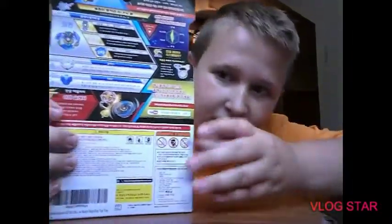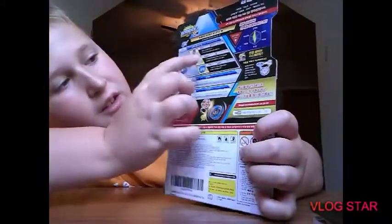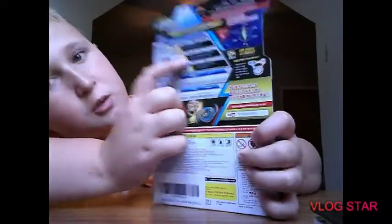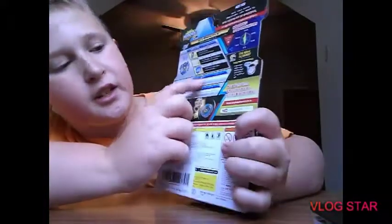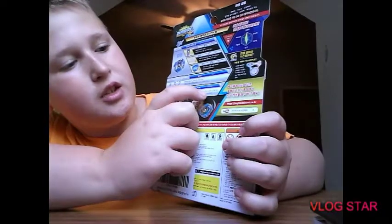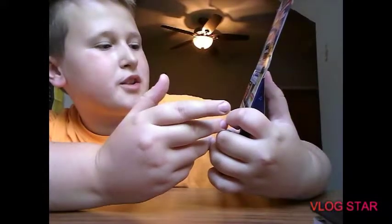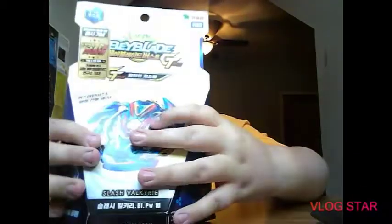Here are the stats on the back. We got the chip — it's Valkyrie, we got Retsu as the weight, and Slash as the layer. Then we take a look at the disc and driver — we got Blitz and Power. Two new parts actually, a new bay with stats off the chart — it's normal for Valkyrie, awesome beyblade.